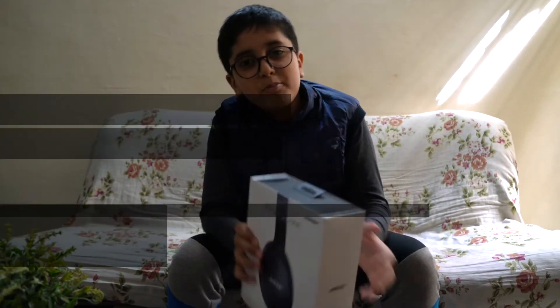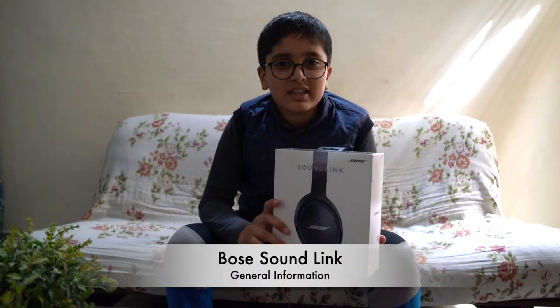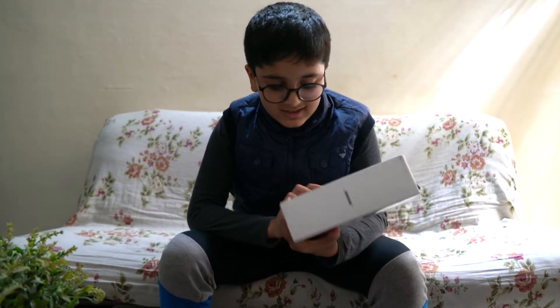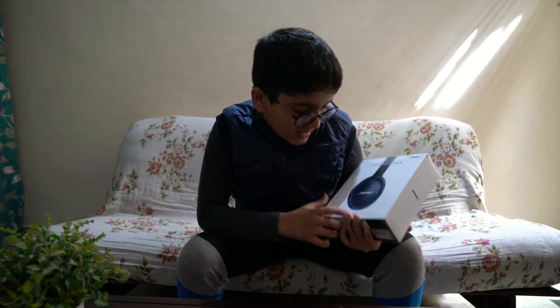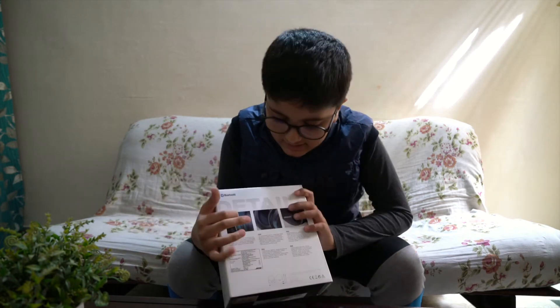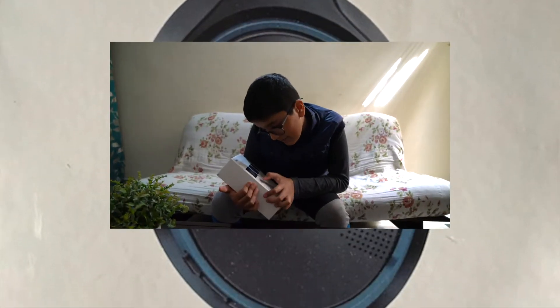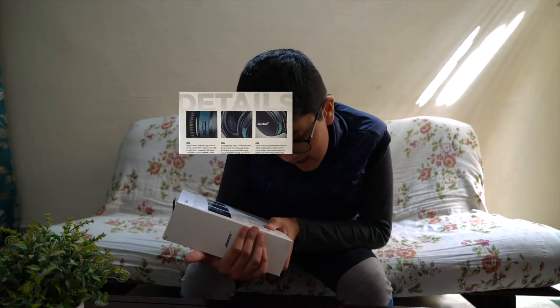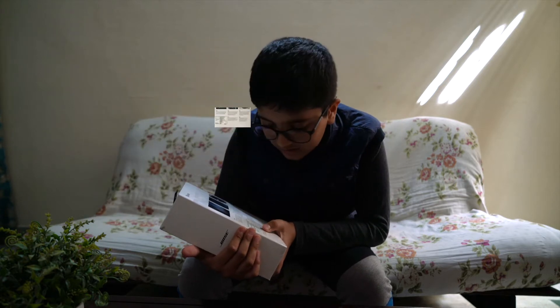Hello guys, so today we are going to do the unboxing of these Bose headphones. Before doing the unboxing, first we are going to see its contents. On the front there is written 'around ear wireless' and in some other languages. At the back there is written Bluetooth details, and it mentions sound, wire-free, quick pair via NFC or voice. The MRP of this Bose AE2 SoundLink is 19,000 rupees.